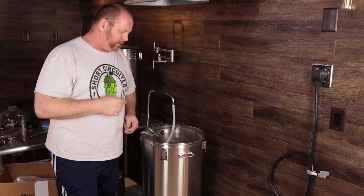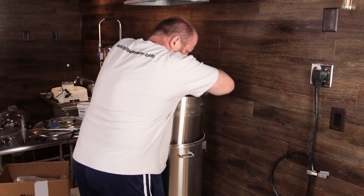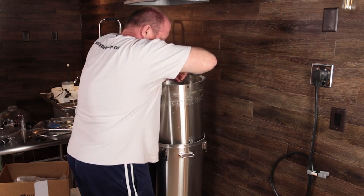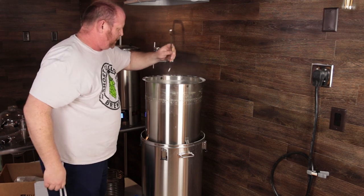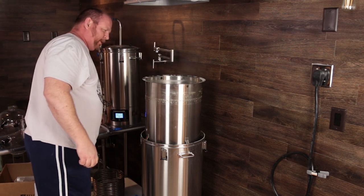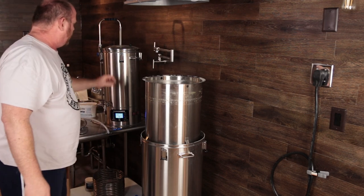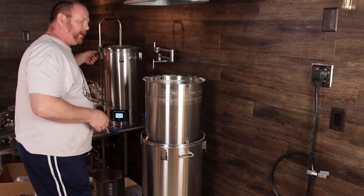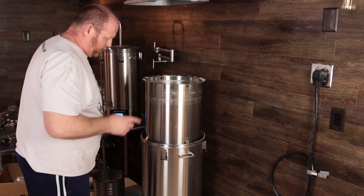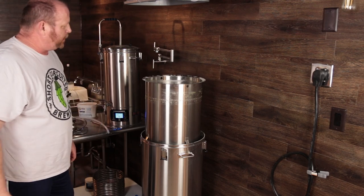We've come to the end of the temperature raise for mash-out. I am going to attempt to raise this malt pipe myself. Moment of truth. Oh my God, this thing is heavy. Not for the faint of heart, for sure. I've got the Robo-Brew 35 liter back here using it as a hot liquor tank. I'm going to slowly sparge with it — do a fly sparge — collect our wort, and then we'll be on to the boil. Holy crap, that thing is heavy.